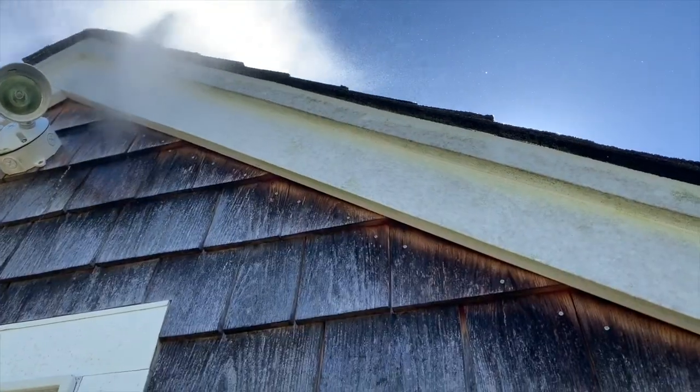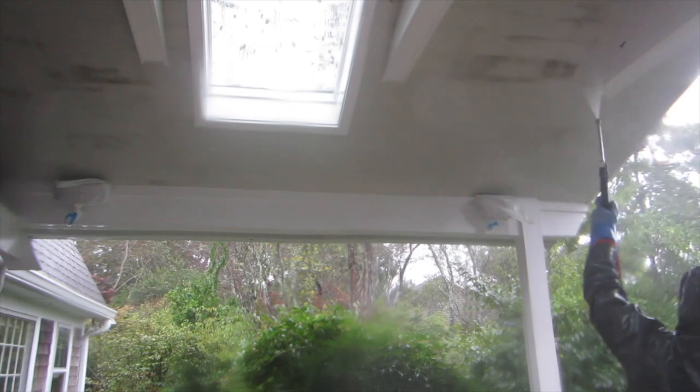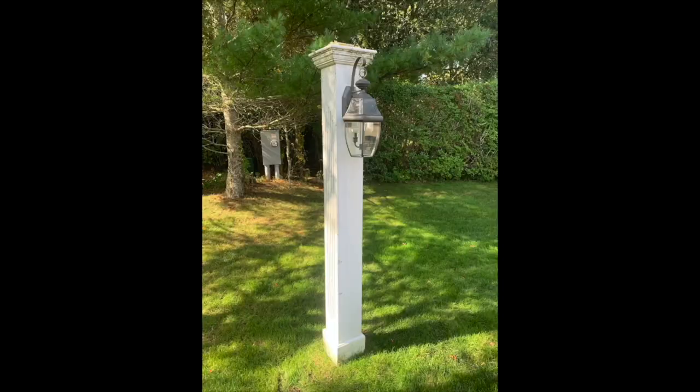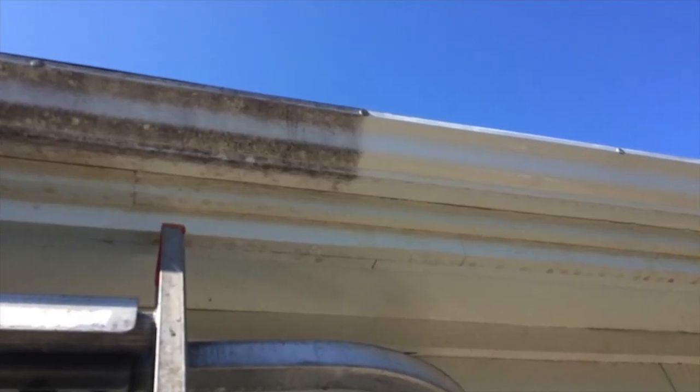This works great for the white trim where I am. It also works for things like painted porch ceilings, white lamp posts, flagpoles, mailbox posts. It works well too on the faces of painted or aluminum gutters.